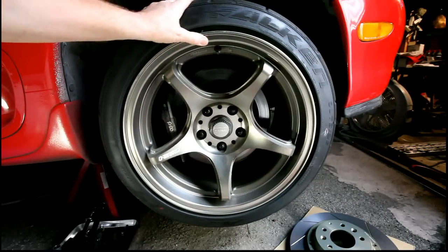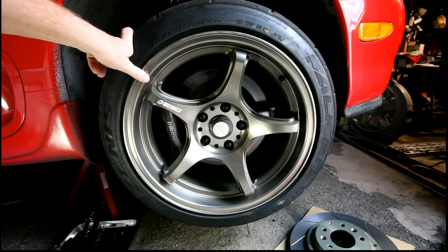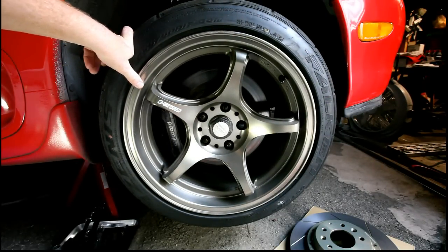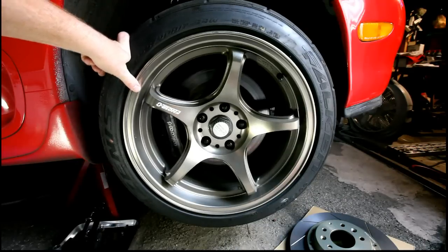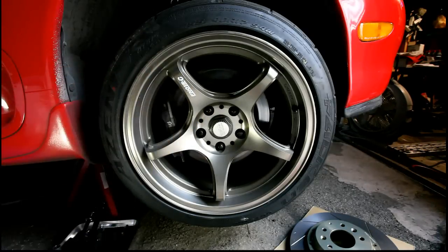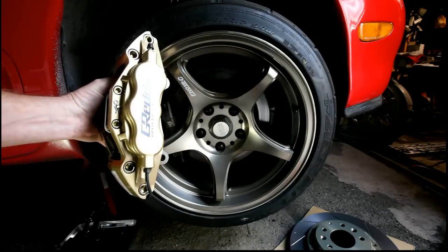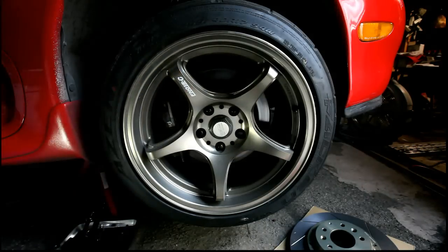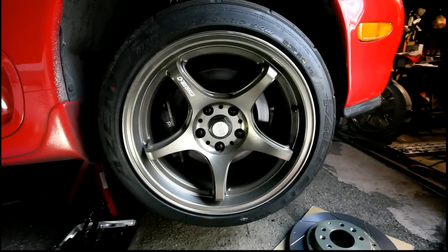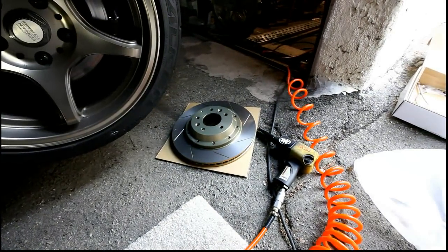What we're going to do here today is replace this old Wilwood 4-piston 12-inch rotors with a 13-inch rotor 6-piston system from McGreddy. We'll be taking everything apart and seeing how it goes and what we can come up with.